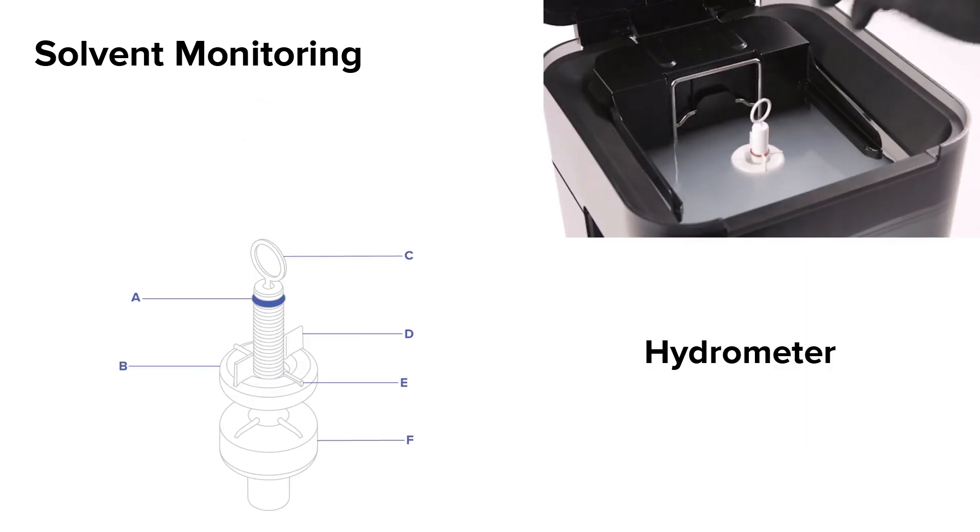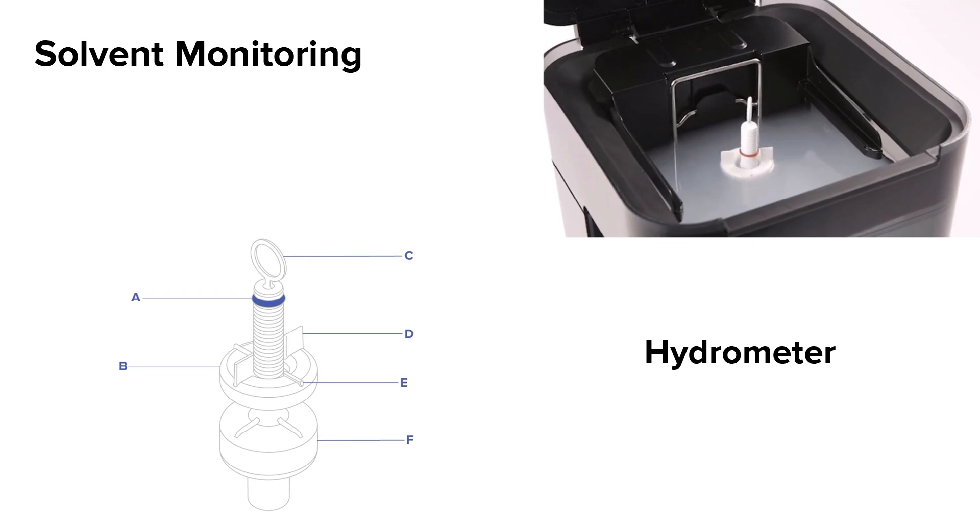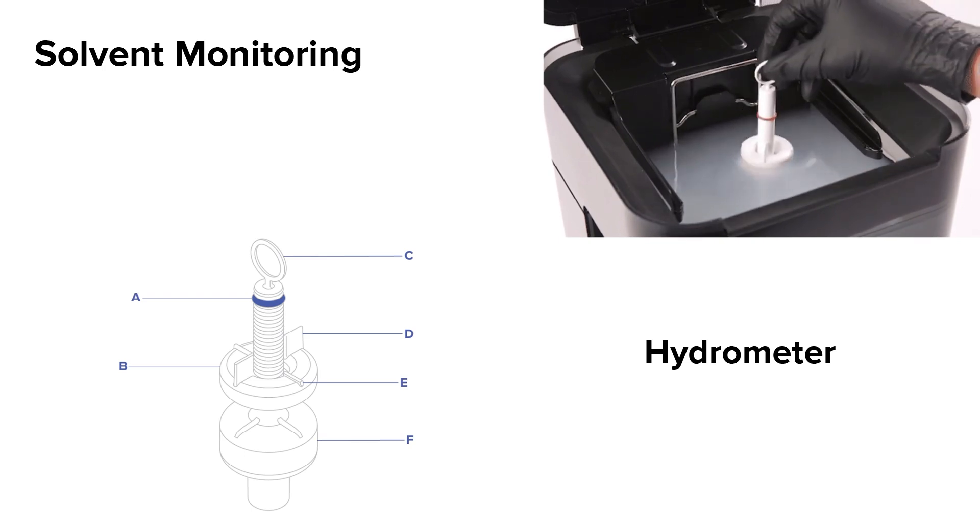As parts are washed in solvent, resin will dissolve and saturate your solvent. You will need to monitor the saturation level of your solvent and change it when indicated. The Form Wash comes with a hydrometer to measure solvent saturation.